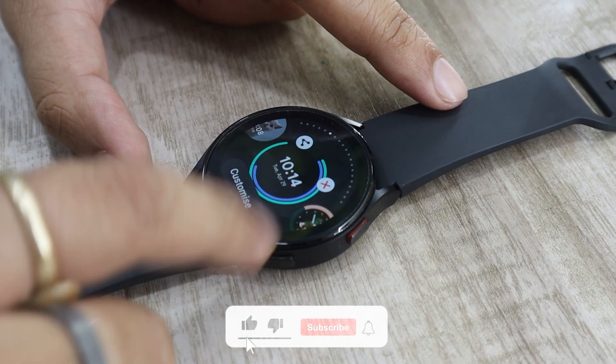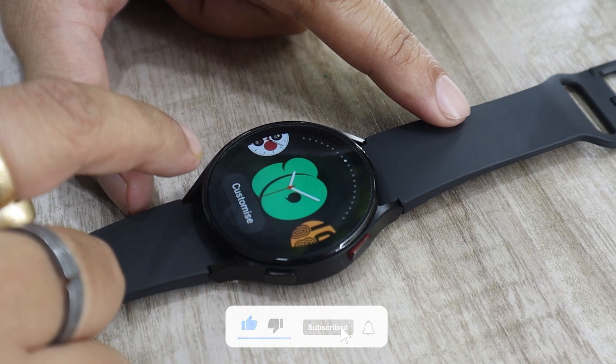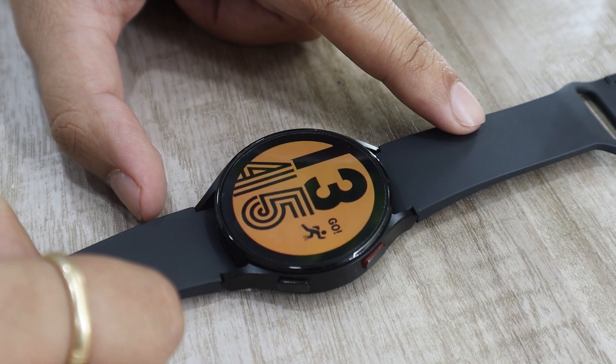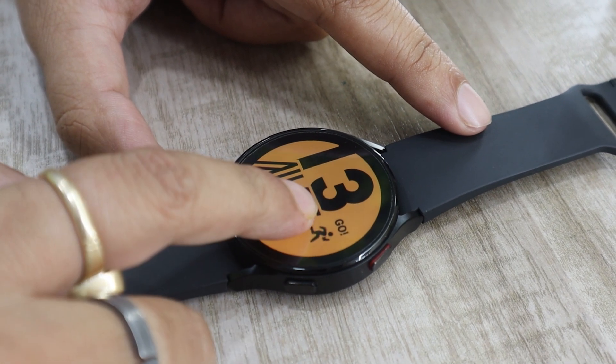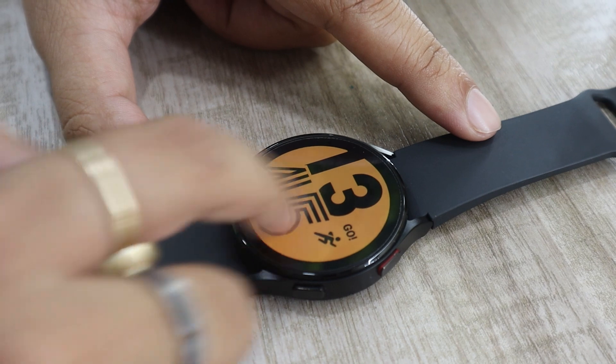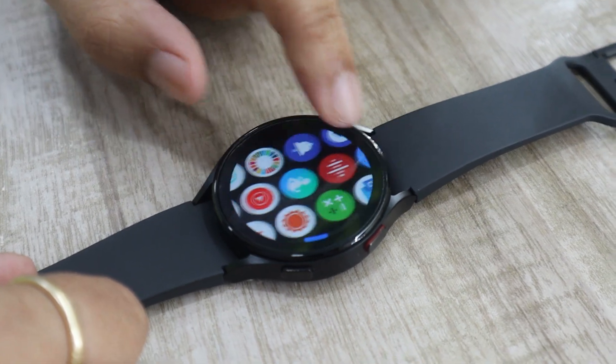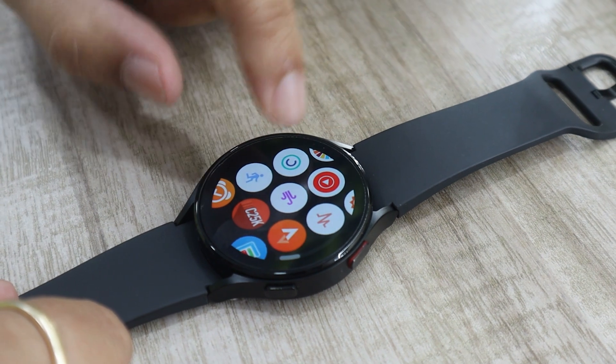Samsung Wearable is the main app that will be used to manage your watch settings like always-on display, fault detection, watch faces, and more. Watch 4 plugin app is a companion that will allow the app to communicate with the watch. Samsung Health is where you will find your heartbeat per minute, sleep tracking, and other fitness-related settings for the Watch 4.